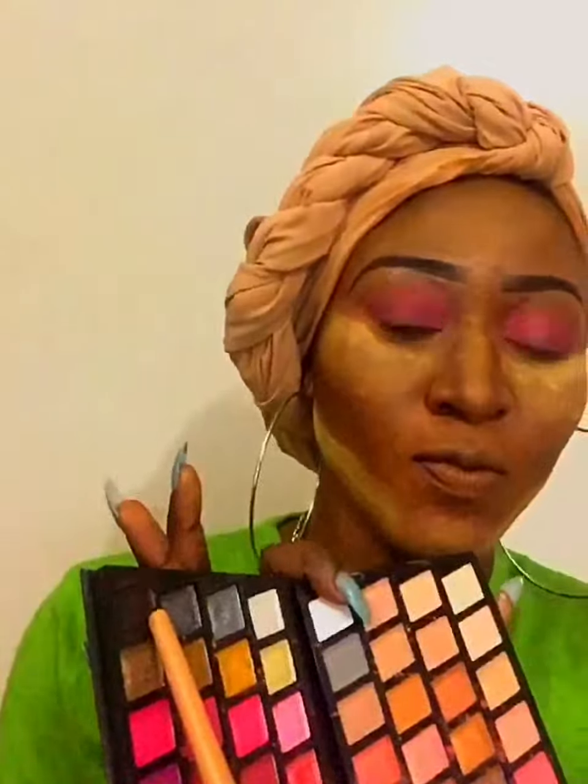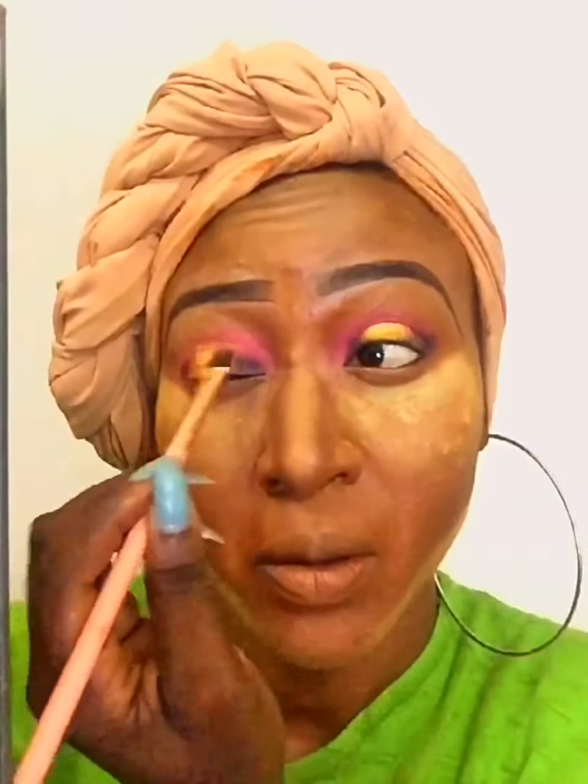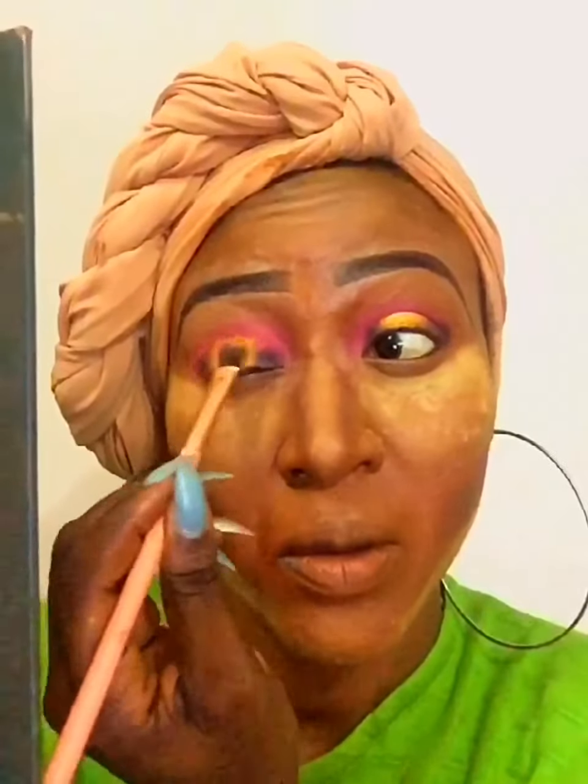The next thing is to go to the face and highlight palette from Heather Beauty. I'm taking the black from that palette and blending it just a little at the tip of the eyes. Then I'm going to the gold and blending it at the middle — the reason I'm putting gold before the proper color is just for it to pop a little bit more than regular.